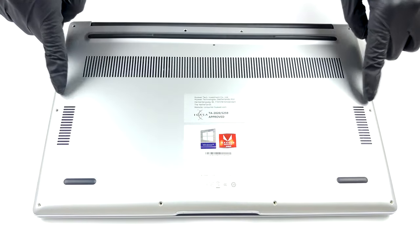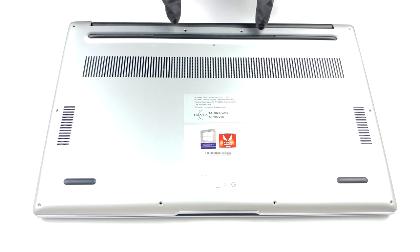Hello, this is Laptop Media, and today we will show you how to open the Huawei MateBook D15 2020 and what's inside of it.